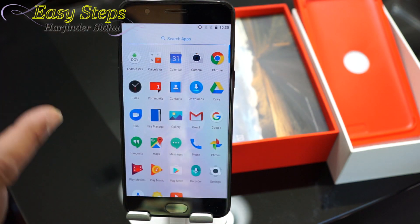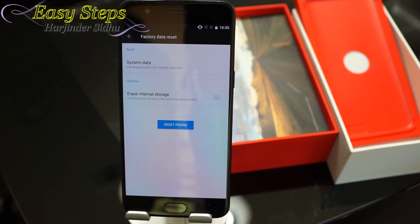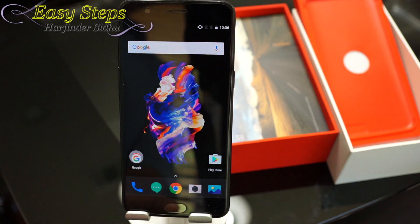The second way is to go back to the home screen, scroll up and go to your Settings, then Backup and Reset, Factory Data Reset, and reset the phone — and it will reset it for you. Now I'm going to show you the hard reset.